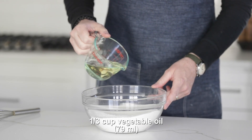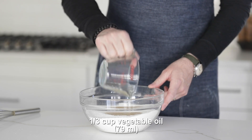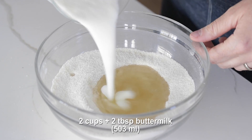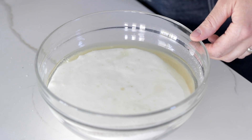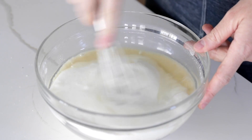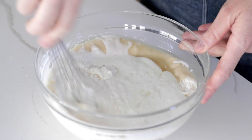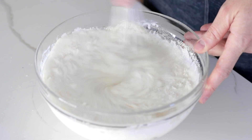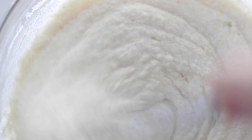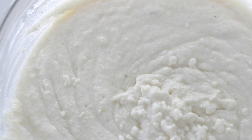Whisk all of this together until completely combined. Now we want to add in vegetable oil to provide some fat and flavor, followed by some full-fat cultured buttermilk. This is going to bring about so much goodness. If you notice, there are no eggs in this recipe — it's super simple and incredibly traditional. Whisk this together or use a rubber spatula to fold everything together. It should be a thicker pancake-style batter — that's the consistency you're looking for.